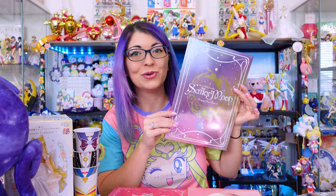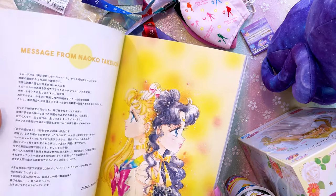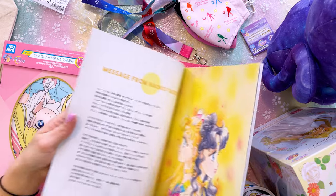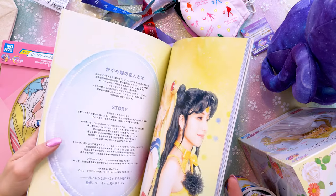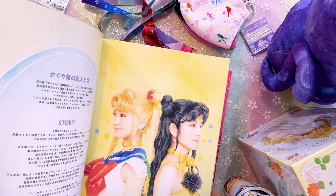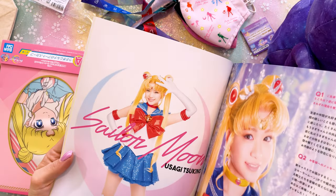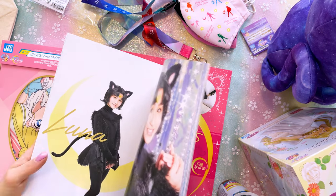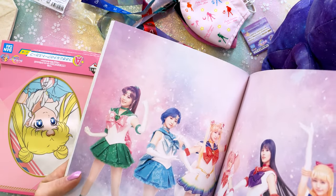Look at how beautiful this booklet is! This is from the musical as well — it's called Musical Pretty Guardian Sailor Moon: Kaguya Hime's Beloved. It's barely been opened; the binding is brand new. I love that it has some manga art from Naoko, and there's a message in here from Naoko Takeuchi from 2021. It also has a bunch of greetings, interviews, and some storylines. It has pages about each of the different actors — the costumes are just amazing. They do some really good booklets about the musicals.